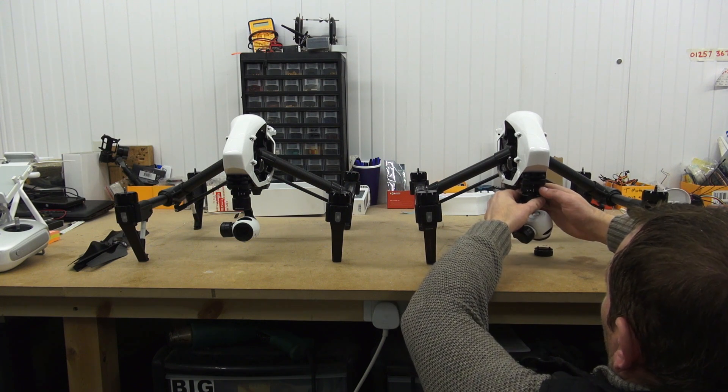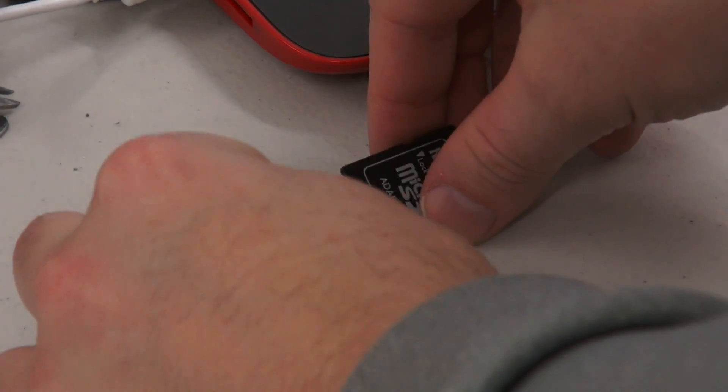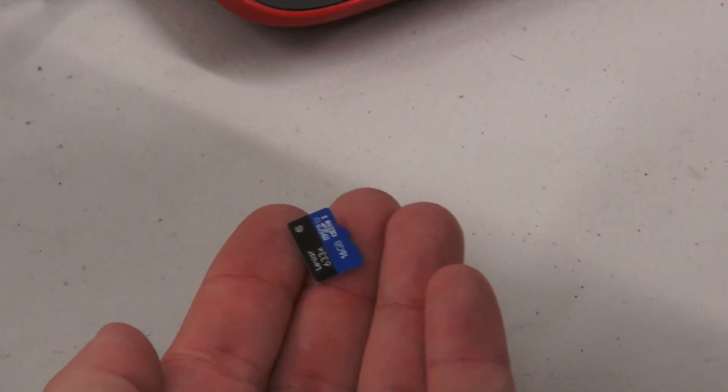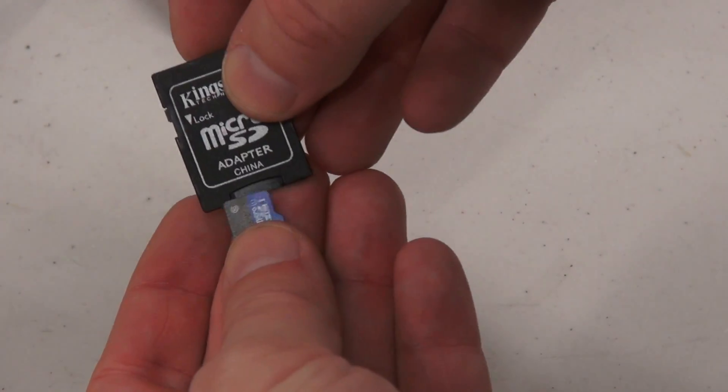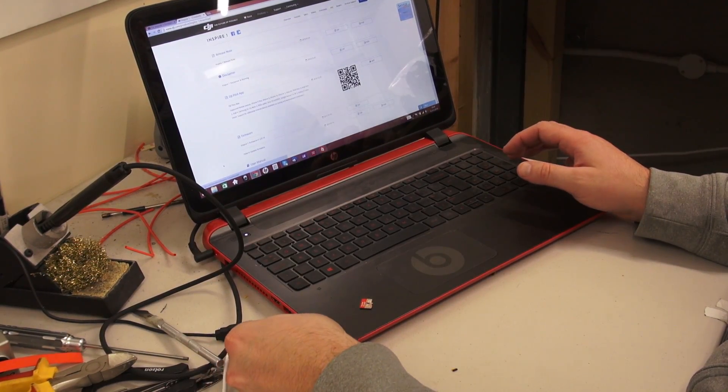To do this you're going to want to connect the camera onto the bottom. Take the supplied memory card out of the Inspire camera and then connect it to your computer. The computer I'm using only has an SD card reader so I'm using an adapter to change it. Then plug this into your PC.